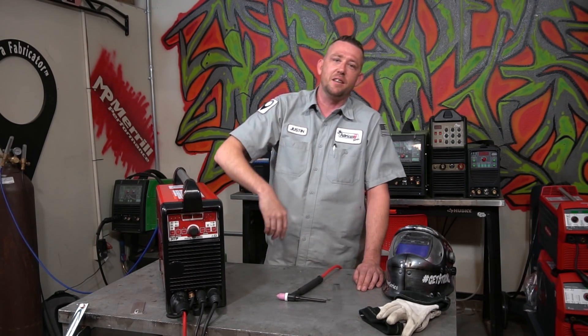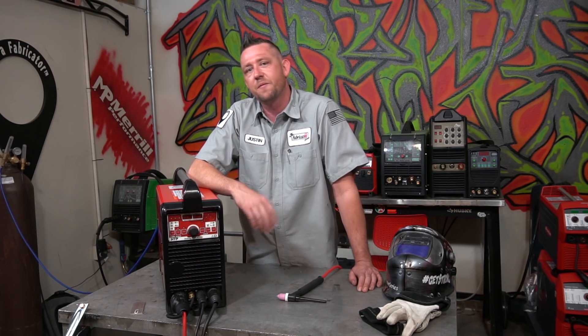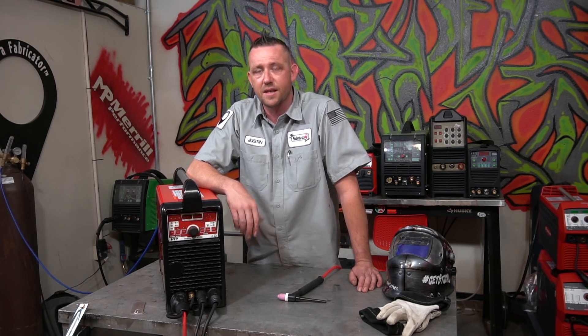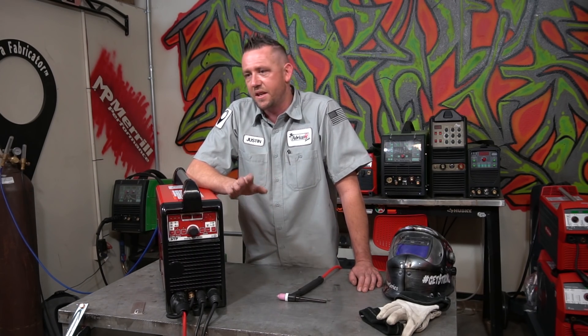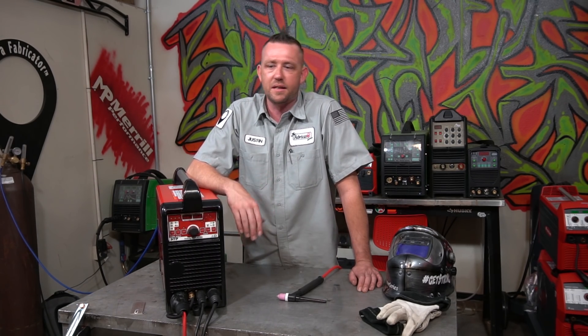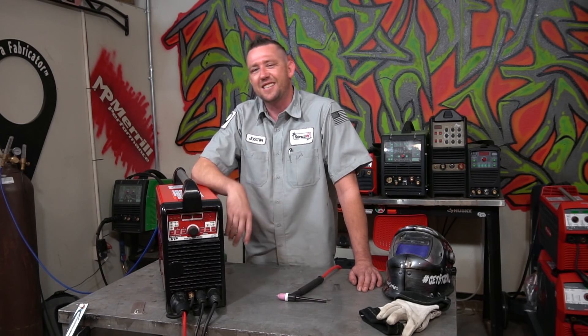If you need to get in contact with us, hit me up on the FabricationSeries.com website, Instagram at the.fabricator, and Facebook.com/theFabricatorSeries. Check the description below for more info — TIG welding classes, gear, tools, everything we recommend, and all the rest of that good stuff. We'll see you guys on the next episode.